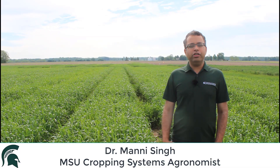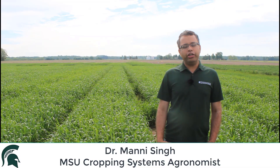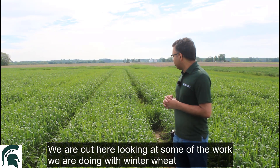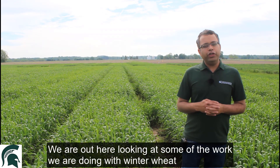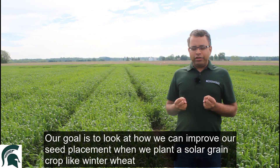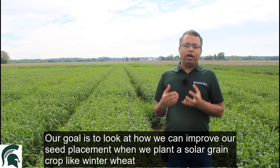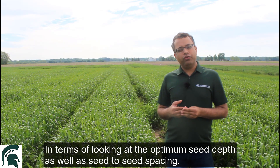Hello everyone, my name is Manny Singh, a cropping systems agronomist here at Michigan State University. Today we are out here looking at some of the work we are doing with winter wheat. Our goal is to look at how we can improve our seed placement when we plant a small grain crop like winter wheat.